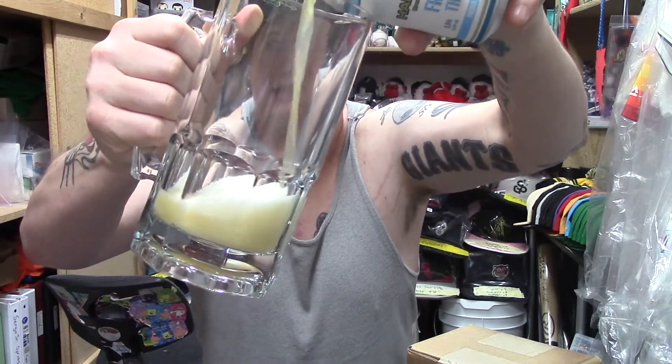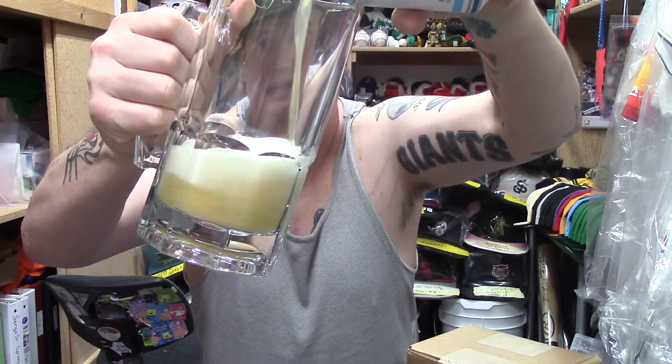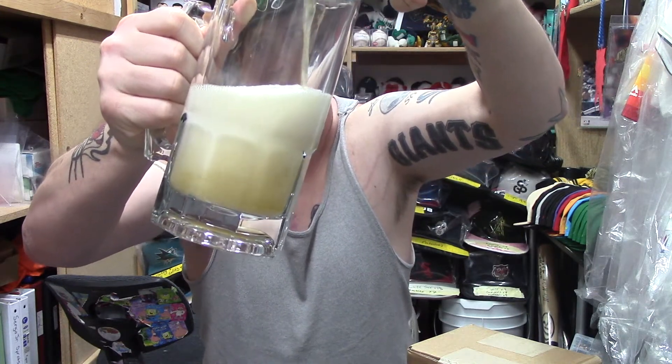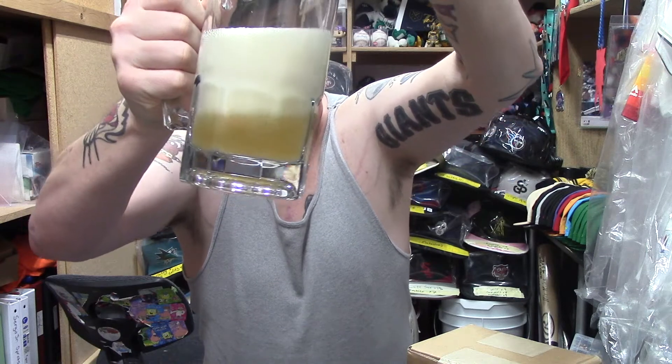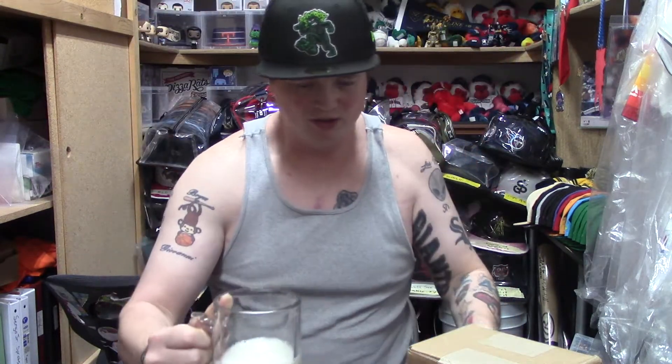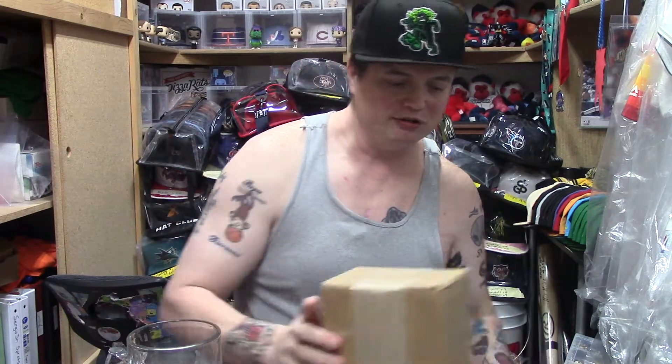Oh yeah, look at that — a nice light color. Nothing dark. You guys know I tend to enjoy the darker ones a little bit more. Oh, look at that head on that baby! All right, so while that settles down a little bit, we are going to take a look at this sweet Office Funko Pop before we get our chug on.